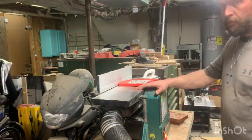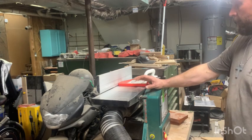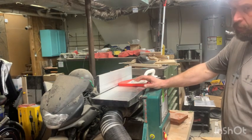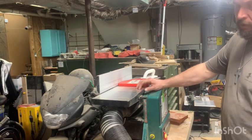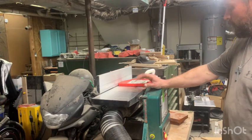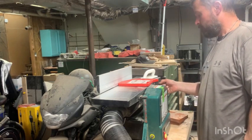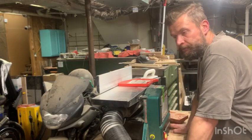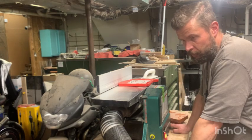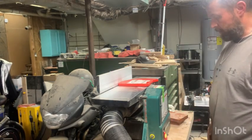By the way, this is the Grizzly 8-inch jointer-planer combo. I'd say 98-99% of the time I only use the jointer on this — I don't really have the need to plane 8-inch wide pieces. I've got a 13-inch Rigid planer for my planing needs, but this has been an excellent jointer. Some people have mixed feelings about it, but I personally think it's a good machine, although it is the only jointer I've ever owned, so it's probably not on par with a Powermatic or anything like that.